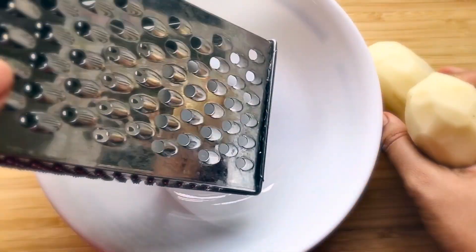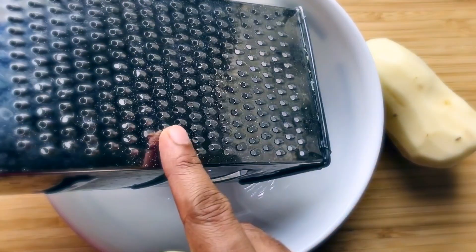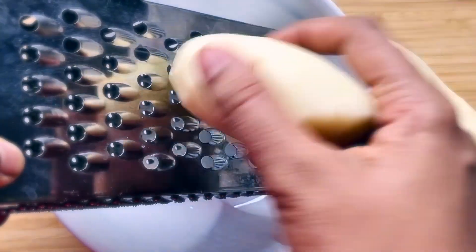For the potato pancake, I'm taking two medium-sized potatoes. Let's grate them. Here I have a box grater — it has two sides, one small and the other big. I'm using the big side to grate these potatoes. You can also use a food processor if you have one.